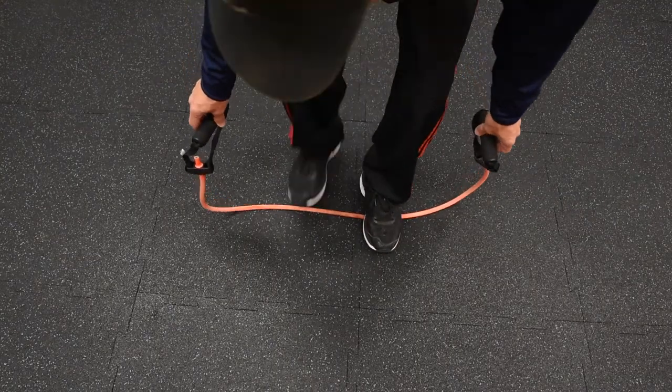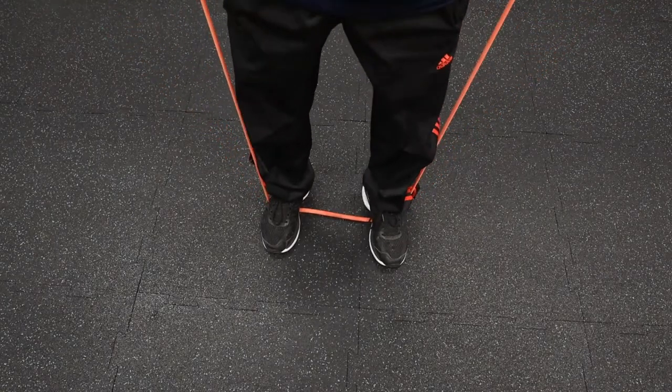For the squat, you want to stand on the band so it's centered in your stance. Your feet are about hip width to start, and depending on how the squat feels, you can always widen your stance if necessary depending on your flexibility.